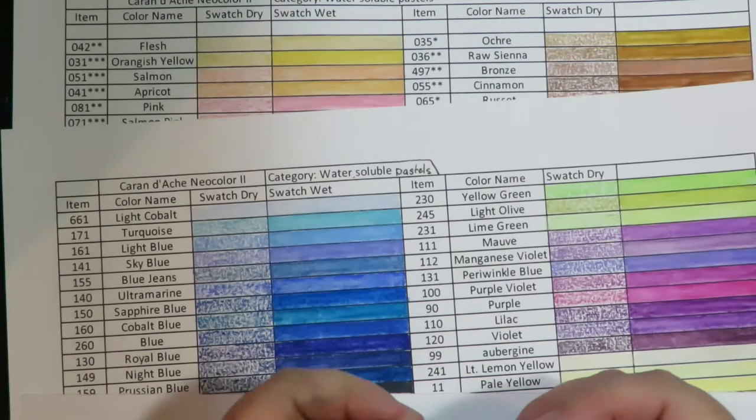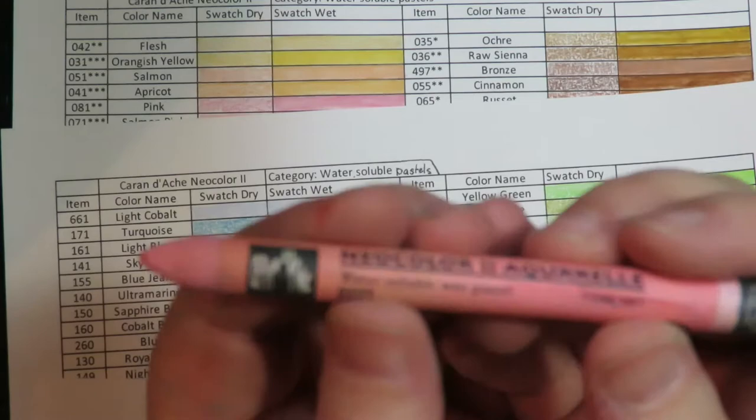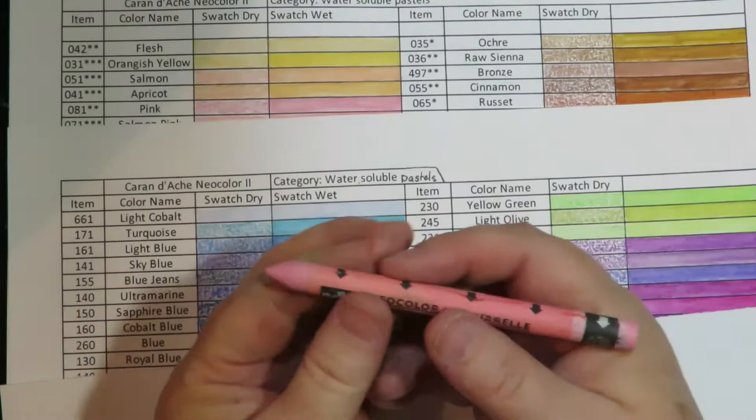Thanks for stopping by at Twisted Art Designs. Today I'm showing the swatch sheets I've created for the Caran D'Ache Neo Color 2. They are a water-soluble wax pastel — like a crayon, wax-based but water-soluble. These are my all-time favorite art supplies out of everything that I use.